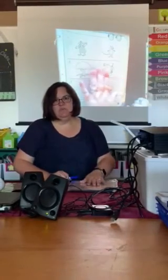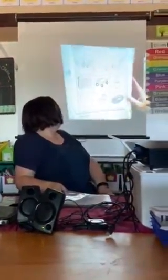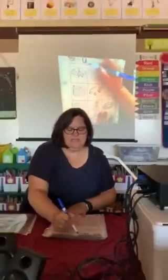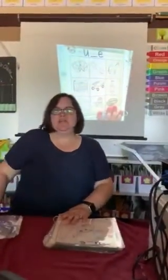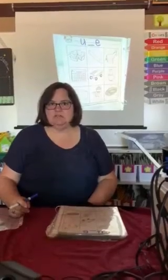When you're done with this one, go ahead and turn it over and we will do our long U today. We are looking at the U-blank-E pattern and we're going to circle things that have the U sound in the middle. And if it doesn't, we're going to cross it out.